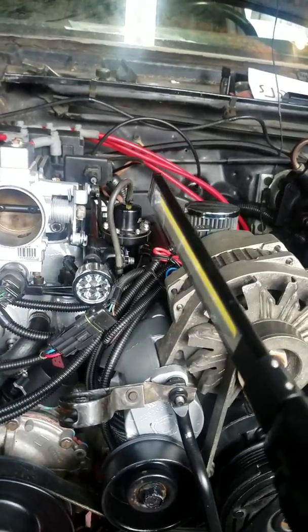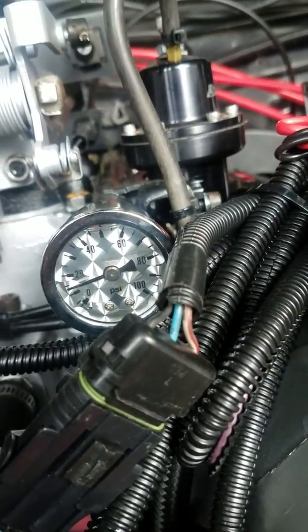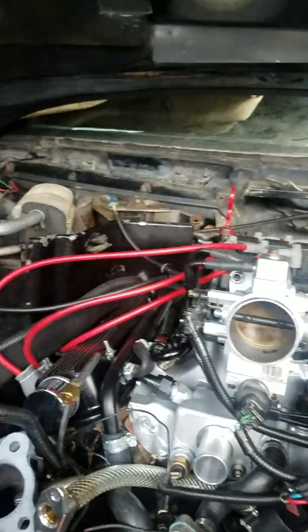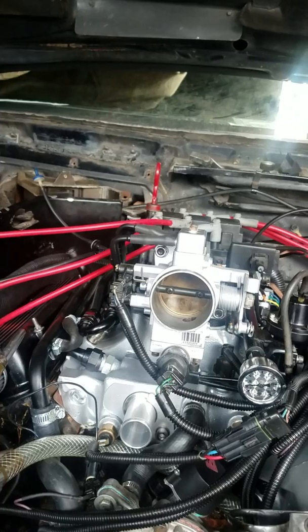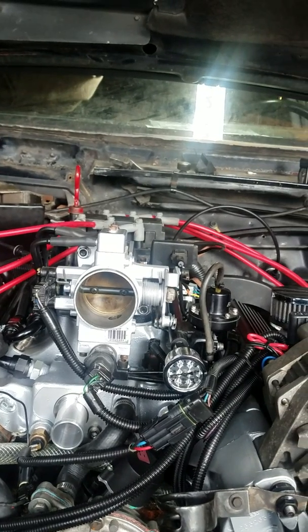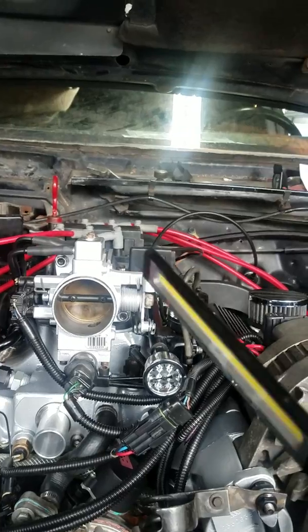The fuel pressure dropped to like 15 pounds - I don't know if that's right. Probably have a leak somewhere. It's not here in the front, so it's probably by the fuel filter or by the fuel pump. I'm not sure.